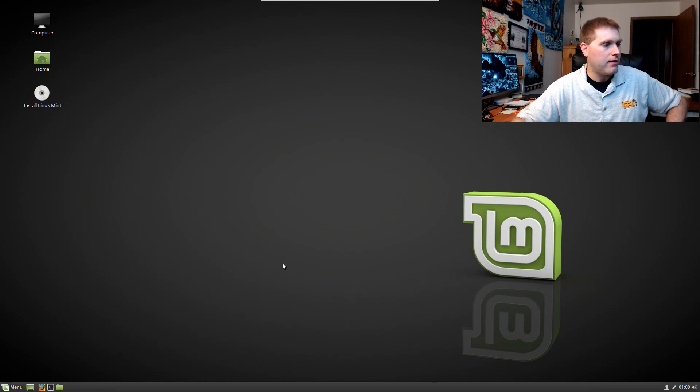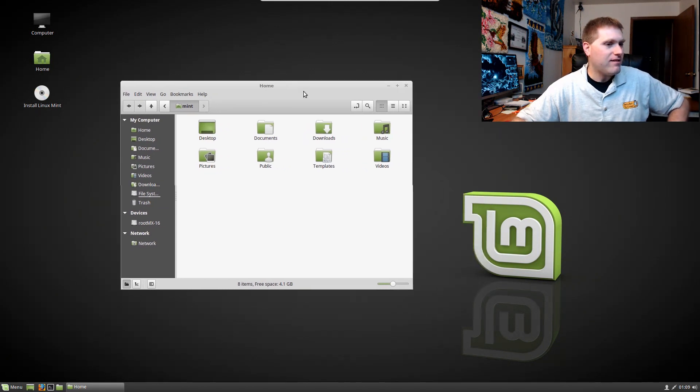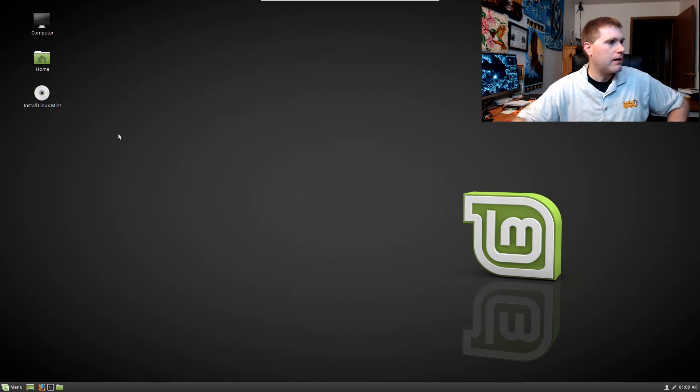Let's have a look at the file explorer and see what theme they're giving us by default. It looks like this might be the older theme — I don't even think this is the one that came with 18.0 or 18.1. Let's go ahead and install it and see what happens.